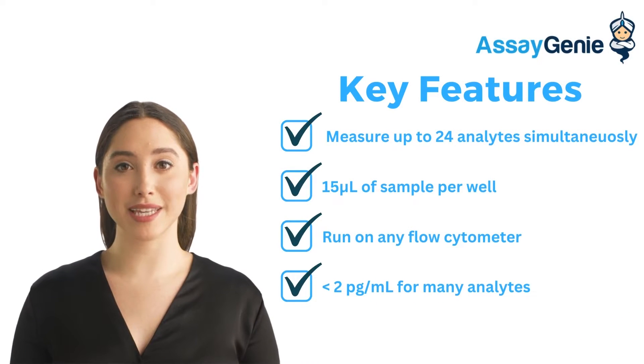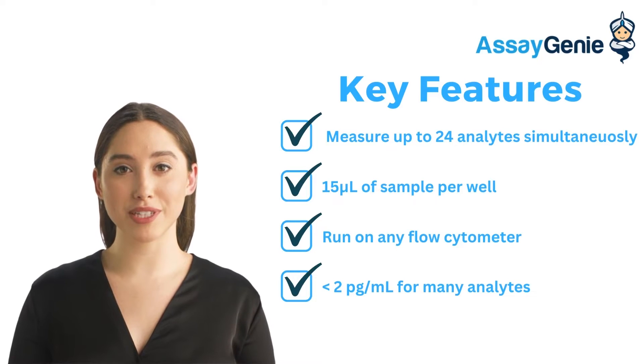The key features of our cytokine multiplex assay is that researchers can measure up to 24 analytes simultaneously, using only 15 microliters of sample, and the assay can be run on nearly any flow cytometer with less than 2 picogram per milliliter sensitivity.